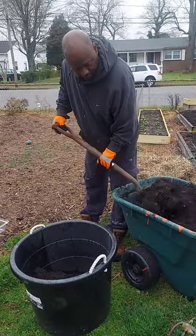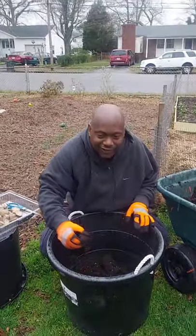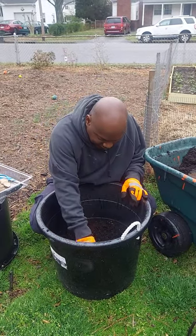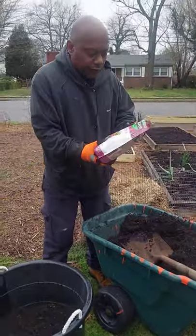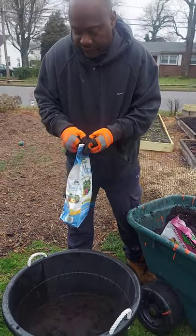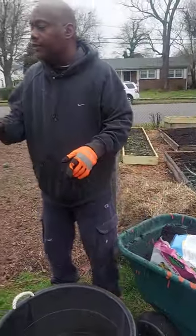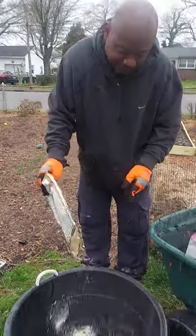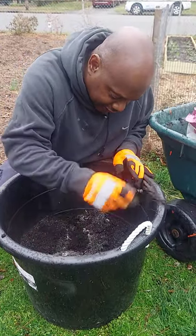Once you get that in there, sprinkle a little bit of bone meal in there, and a little bit of blood meal in there. The potatoes are heavy feeders, so you've got to feed them to get them off to a good start. You can also use Epsom salt — it's great for your garden. Sprinkle a little bit of that in there too, then mix it all up and get it blended into the soil.